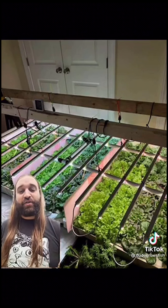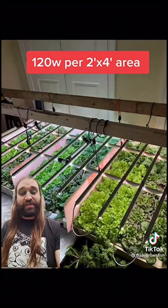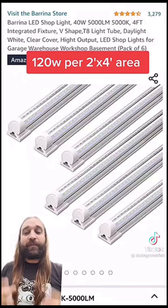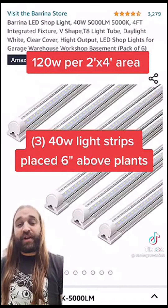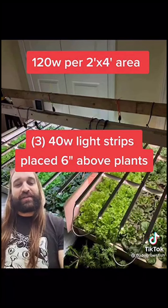We determined it would take 120 watts per two-by-four area to get good yields indoors. In just one month, we were able to harvest four to five pounds of leafy greens under 120 watts. You can get 40-watt strips off Amazon for just $14 a piece, and you will need three to light up a two-foot by four-foot area — great for starting seeds indoors or growing to full term for your salad greens. You're welcome. Like and follow for more.